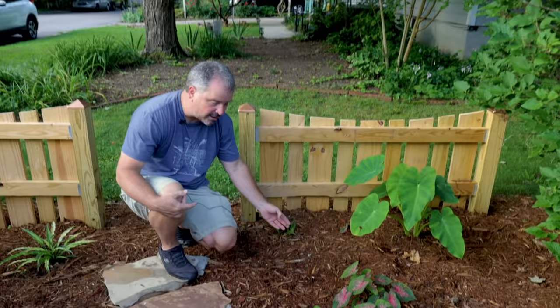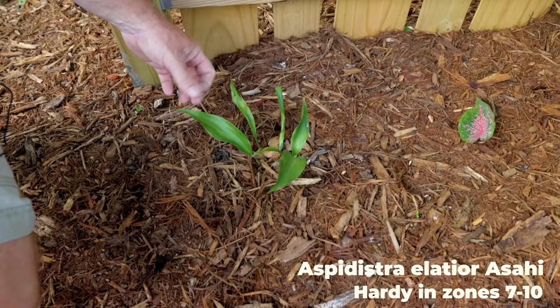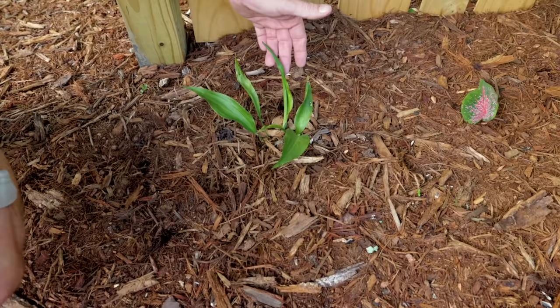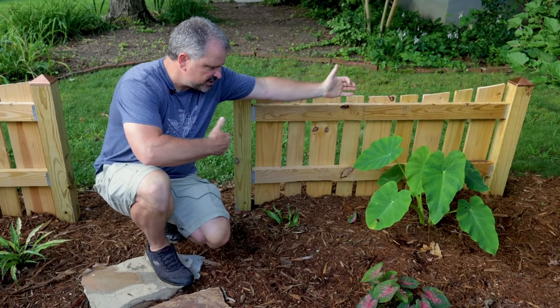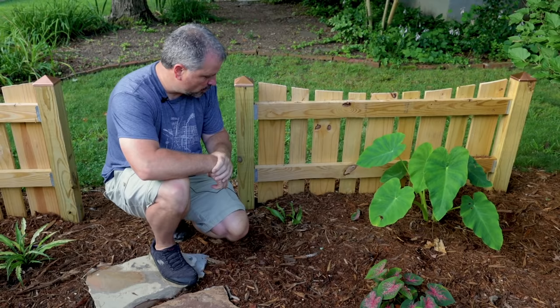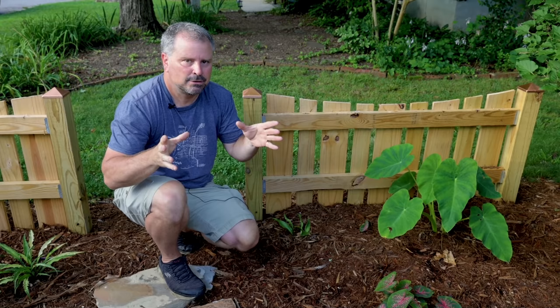One of the plants I'm most excited about in this entire landscape — which looks like nothing right now — is this Aspidistra or cast iron plant. It's called Asahi, and all of the tips on this one are bright white. You're not seeing any of that now, but I do have some new growth coming. I'm excited to see when this new growth unfolds whether it will start to show some of that color. This cast iron plant over the next couple of years will end up two and a half to three feet tall, fill this entire space, and have bright white on the top of it — it almost looks like candles. One of my absolute favorite plants, and today it looks like almost nothing. Something to look forward to in the future.